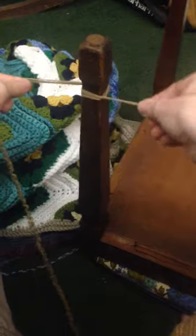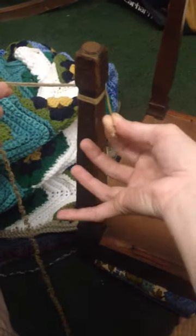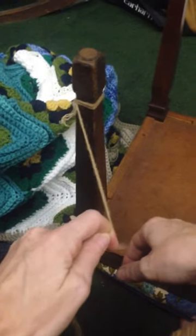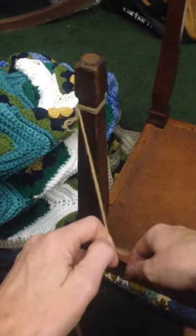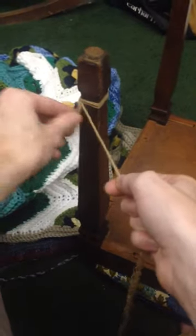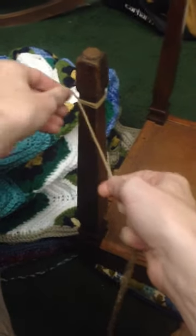You want to make sure you have a longer tail than I did — that was a little bit tough to do. It doesn't really matter, but make sure you have a long enough tail. And it doesn't need to be really tight; it's not the world's tightest knot.